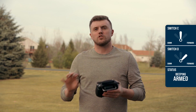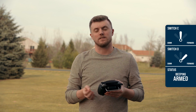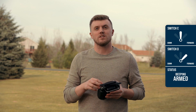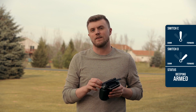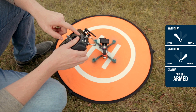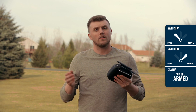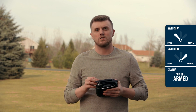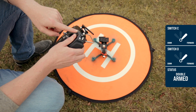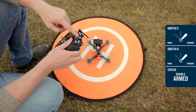Once the drone is in the air, it's actually beeping, and that is a reminder to me to make a decision. It's letting me know that I'm in a single arm situation. Now I do have the option to stay in a single arm situation — all I have to do is move my front switch from the pre-arm to the down position, and then the drone is going to stop beeping, but I'm one switch away from disarming. On the other hand, I can go into a redundant arm situation by moving that front switch forward. At any time either one of these switches can go down, but as long as either one of those is forward, my drone is going to stay armed and in the air.